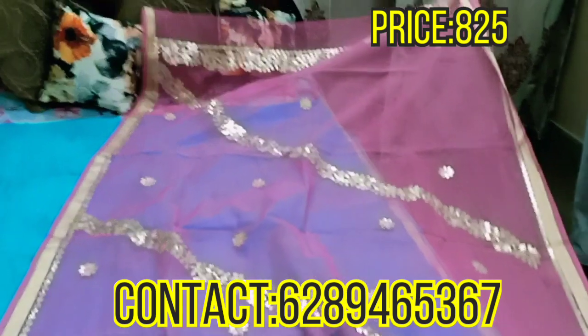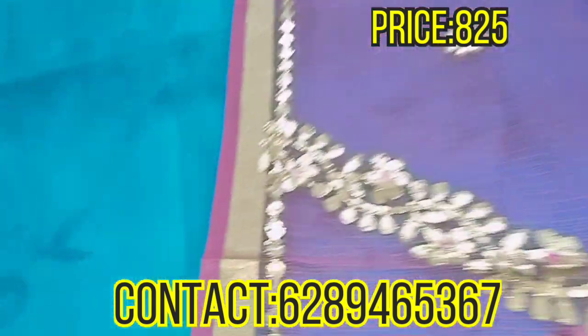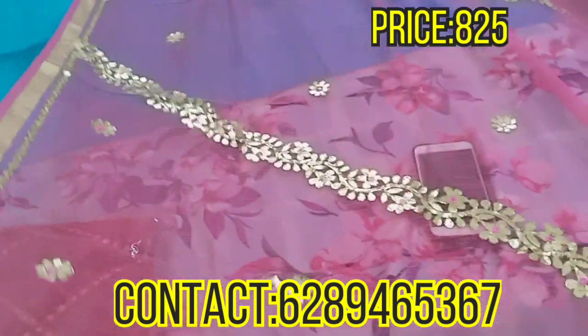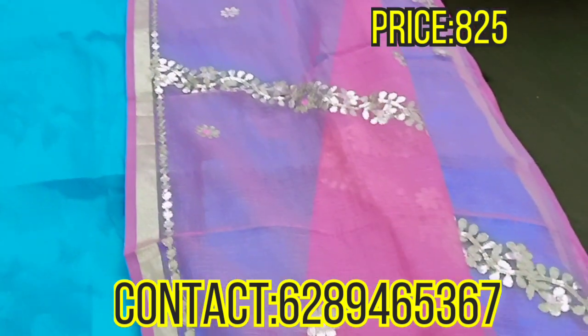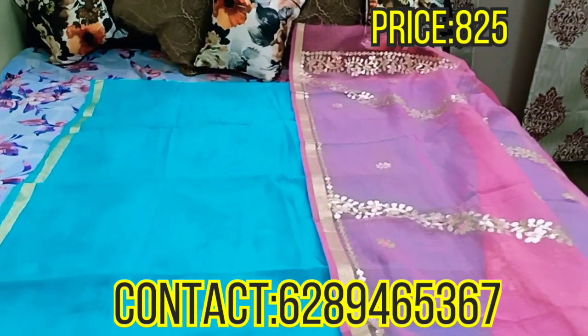See, it is full length. It has a complete leharia ghota design, and on the sides there is ghota work along with the zari paar. In total, 4-5 colors are available in this — I will show you all of them. Whichever color you like, you can take a screenshot and contact us on the number shown on screen to purchase this piece.